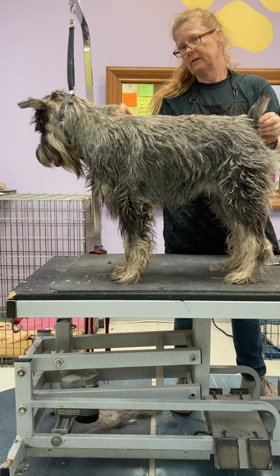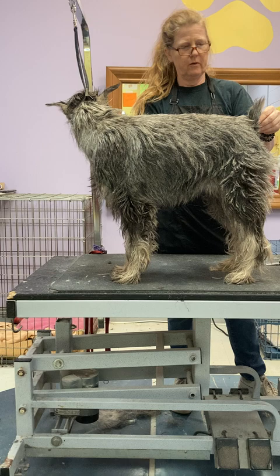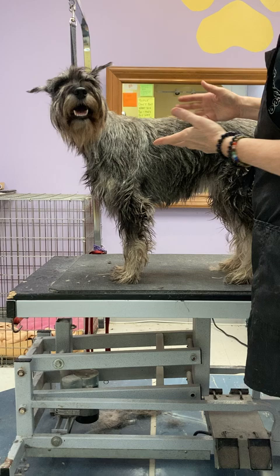Hello, Leslie Schreiner here. I've got a shaggy girl and I'm going to use her to help teach about getting started with hand stripping your schnauzer.